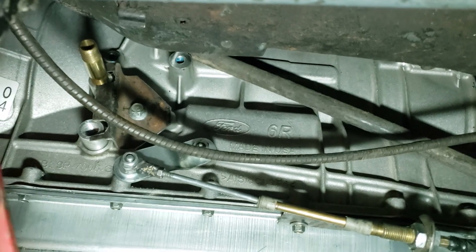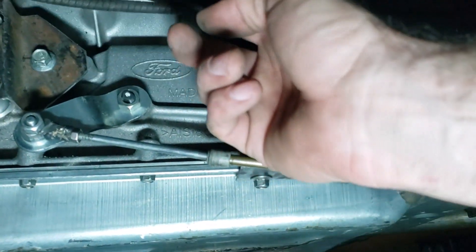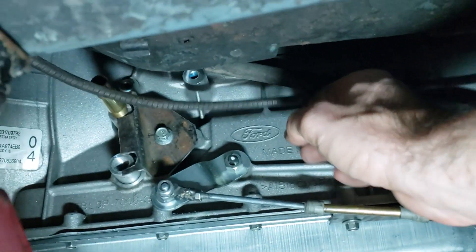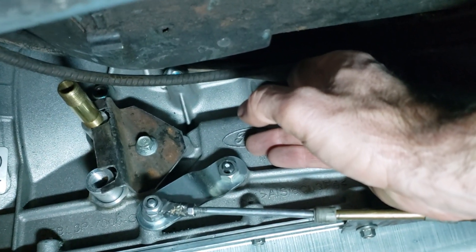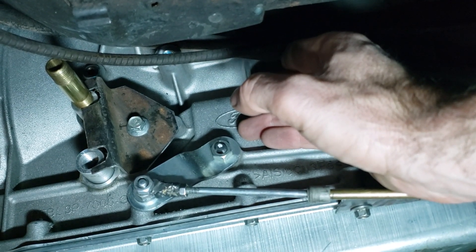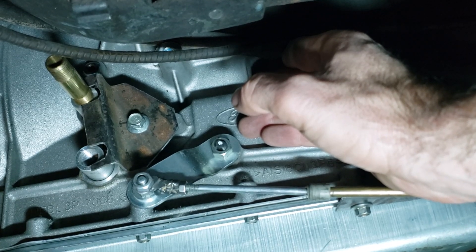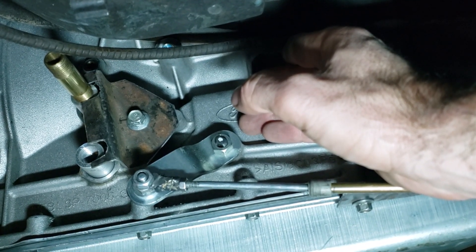Let me show you real quick the transmission cooler lines. Parking brake cables are in the way, but there you can see a bracket I made. It started off with a three-quarter inch rod, then I shortened it down, drilled a hole through it, and hit it with a quarter inch NPT tap.